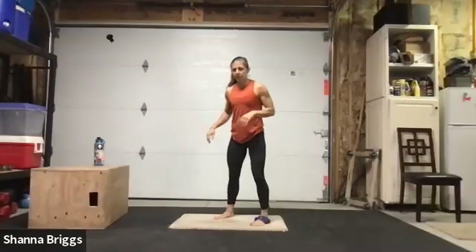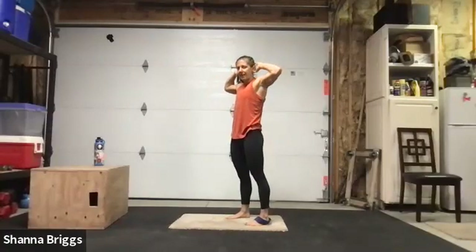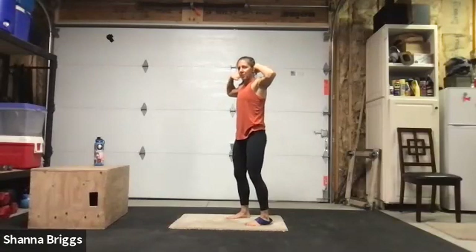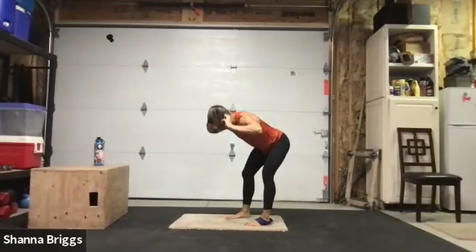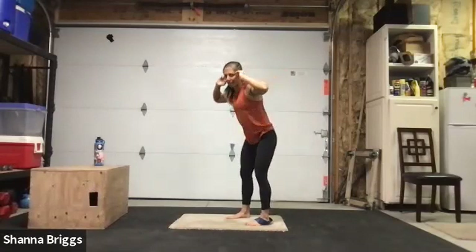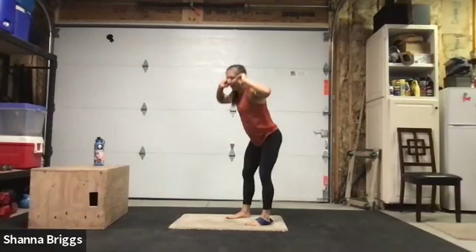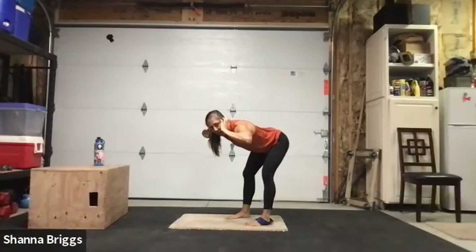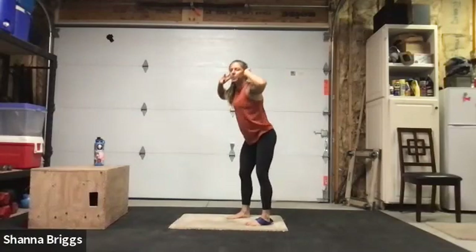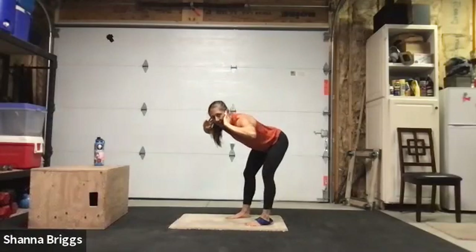Walk those feet back in, toes pointing straight ahead. We're going to do a few good mornings — hands behind the head, little bend into those knees, pull that belly button in as you bow forward, chin in, looking down. Squeeze those glutes, stand straight up. Going about five times, your long spine saying hello to the back side of the thighs. Just a gentle bend and then hinging at the hips.